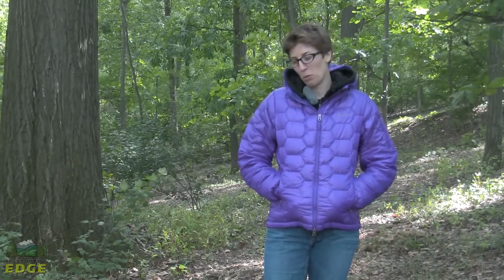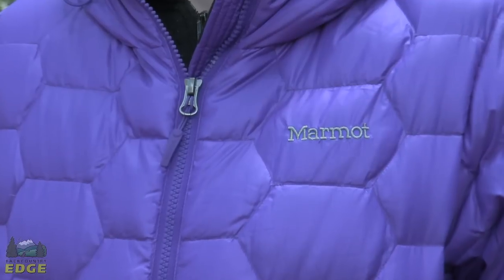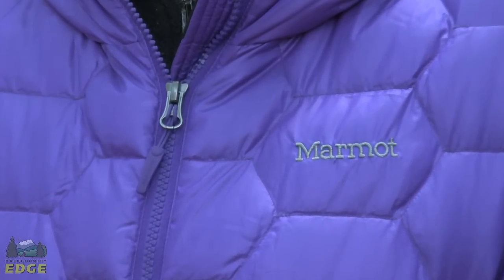It's going to be optimal for someone who's looking for a piece that packs up small that they can put in their pack and take into the backcountry, or for anyone looking for a piece to wear in general day-to-day wear in cold weather.